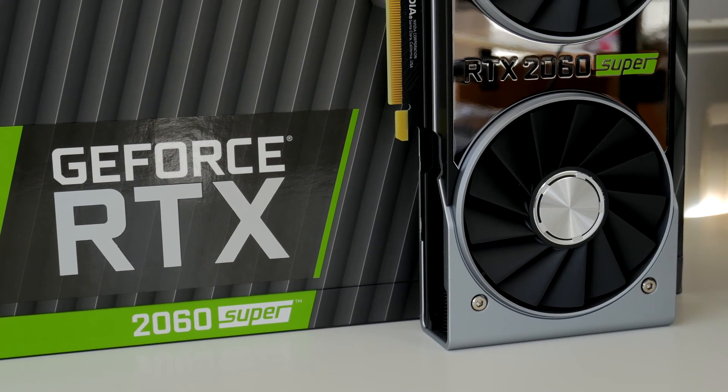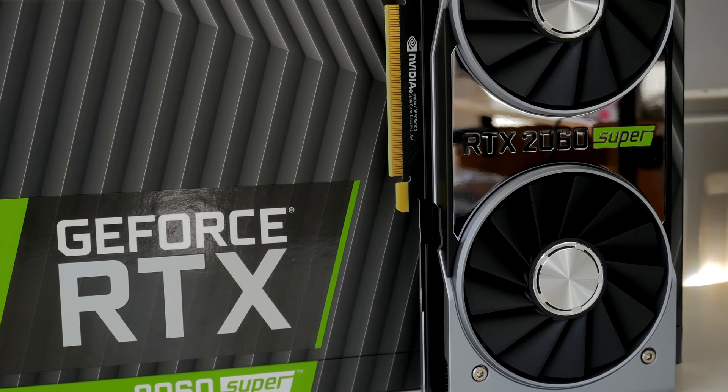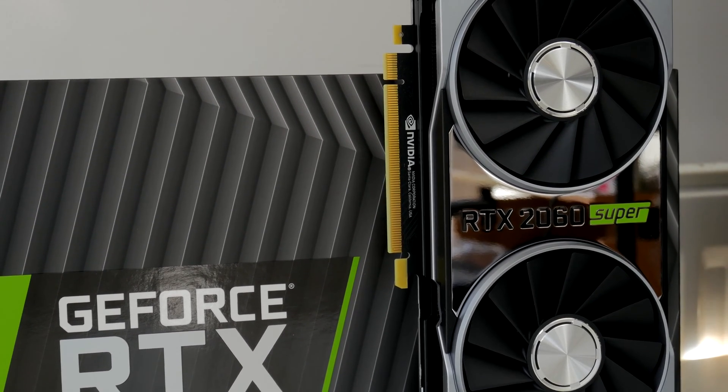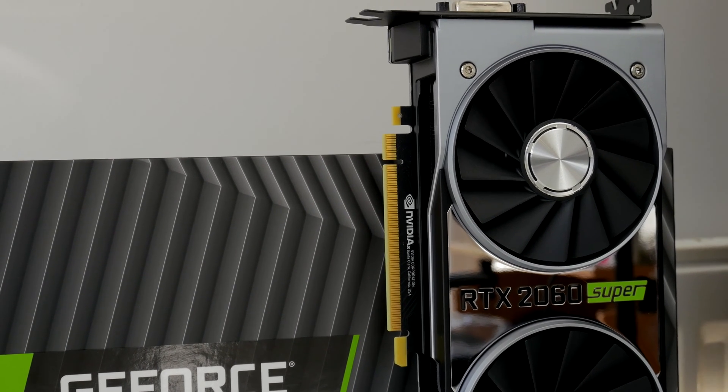Hello, this is the Provoked Prawn and this is the NVIDIA GeForce RTX 2060 Super. A new card from NVIDIA and a super looking one, you'll agree, with a shiny surface that looks really snazzy.